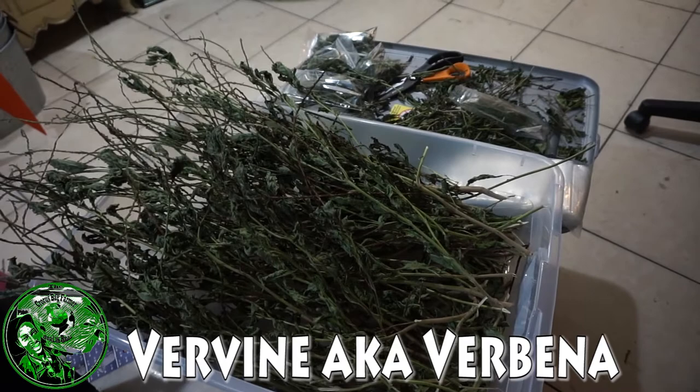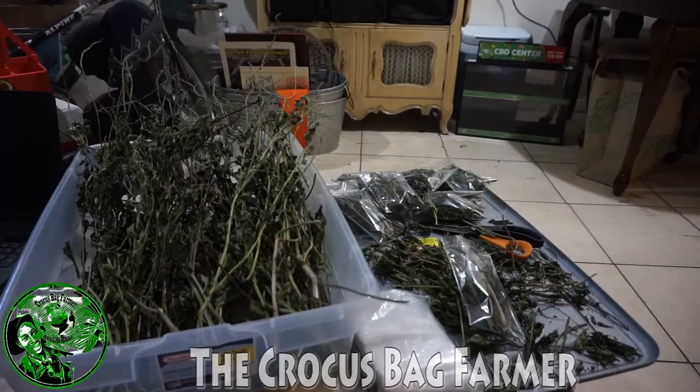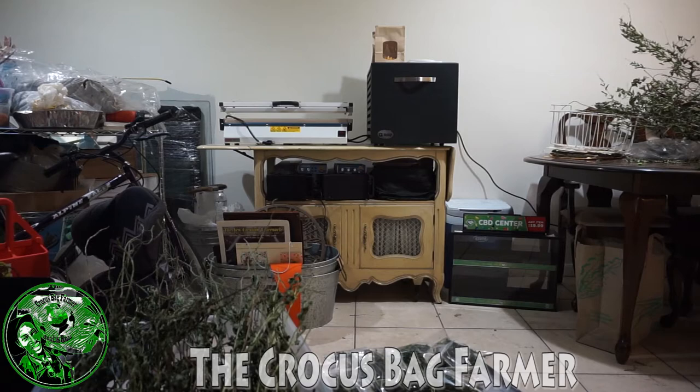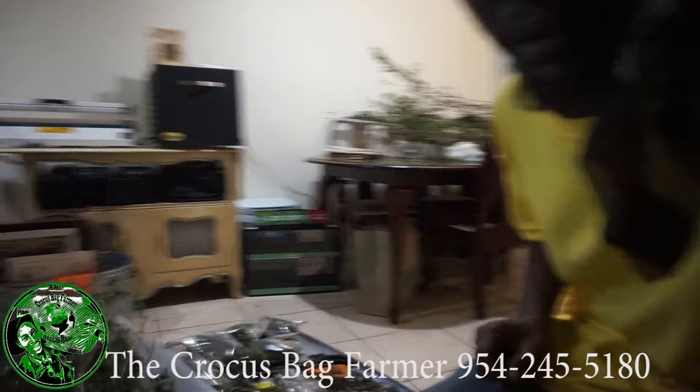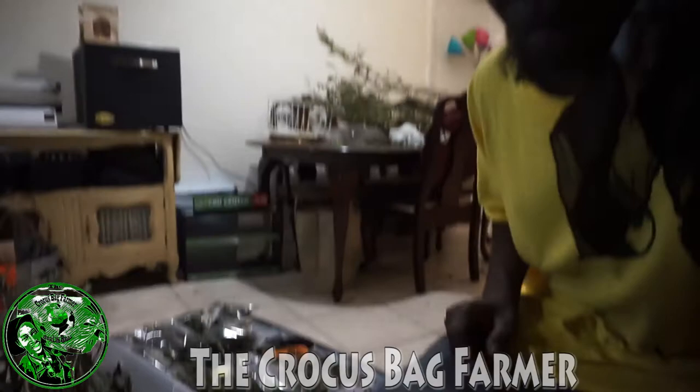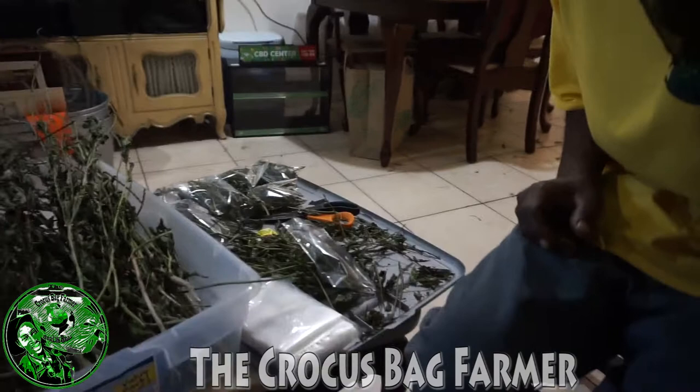Here it is — vervine. Just packaging up some vervine. All I'm doing is putting them inside some little ziplock bags. I'm cutting them up; as you can see, they've been dried for a while now.